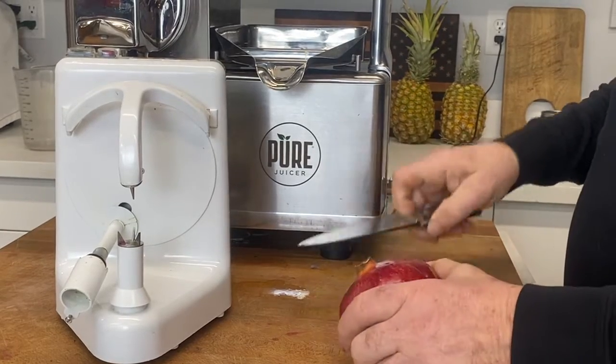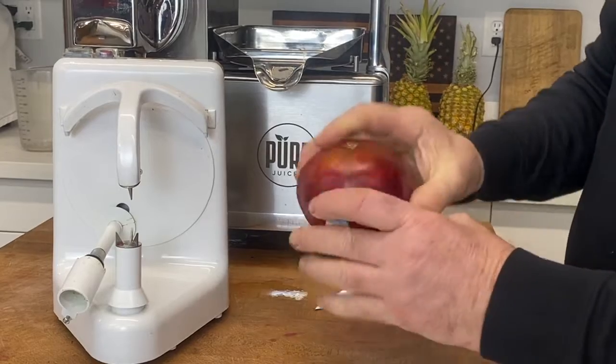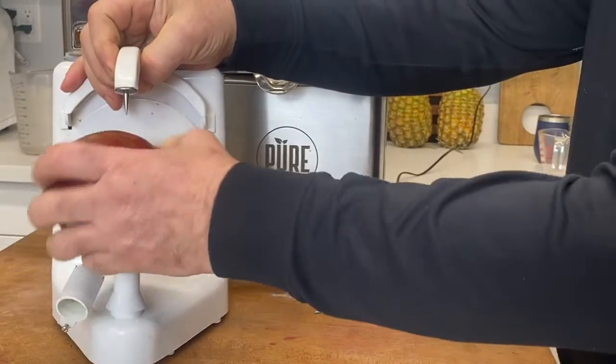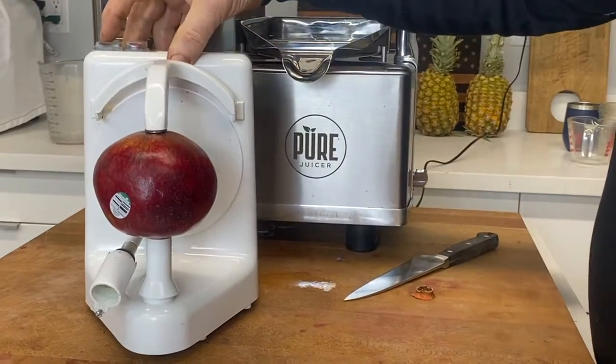We're going to start by removing this little woody portion, like that, so that we can mount it on the peeler, like that, and then we will peel.